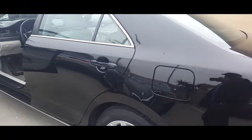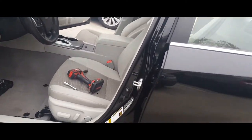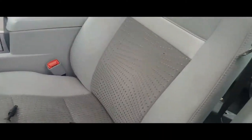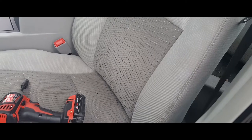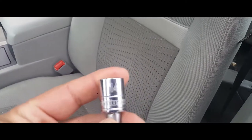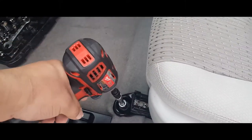Hey YouTube, today I'm going to show how to take off a driver's seat from a 2015 Toyota Camry. First things first, you're going to want to move the recliner all the way forward and move the seat all the way back. You're going to use a 14 millimeter socket to get these seats out, and we're just going to go ahead and drive these out.